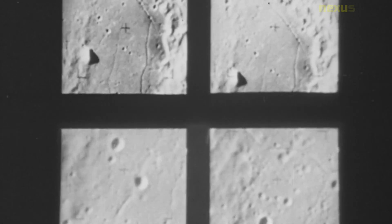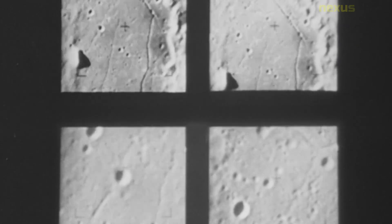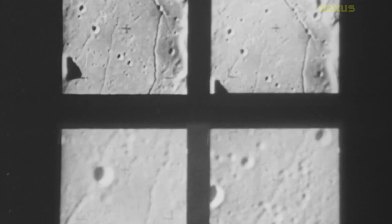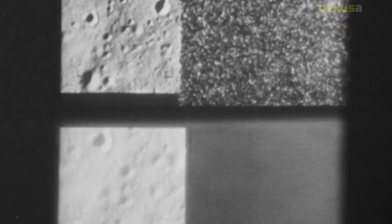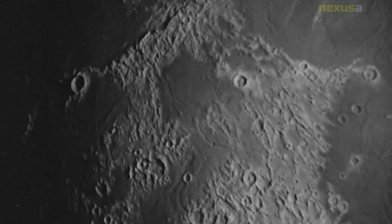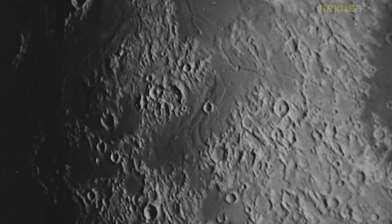The main objective of Surveyor 7 was to obtain high-resolution images of the lunar surface, as well as to study the surface composition, texture, and mechanical properties. It was equipped with a television camera, a soil mechanics surface sampler, a surface alpha backscattering instrument, and a surface nuclear emulsion package.